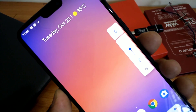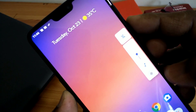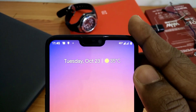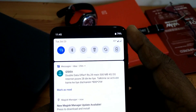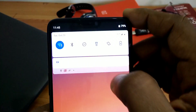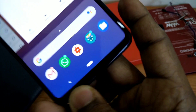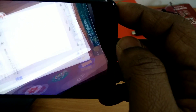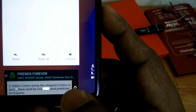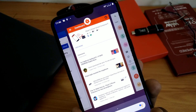As this is an Android 9.0 Pie ROM, you get all the features like the new volume slider and you can easily access the sound control option. The notch is also working and all notifications will be shown in your status bar — no problem with the notch. You also get the rotation icon in your navigation bar, which shows automatically when you keep your phone in landscape mode.